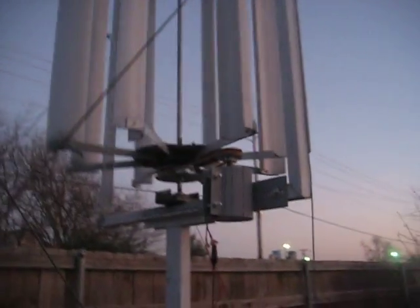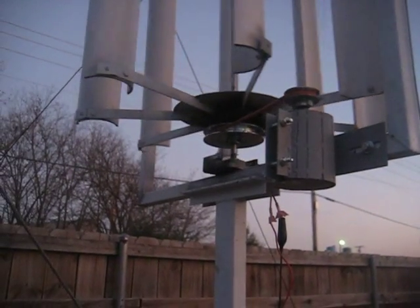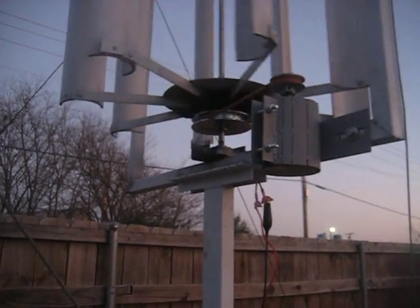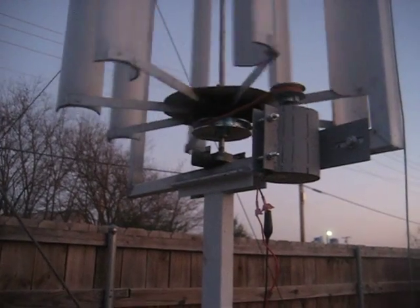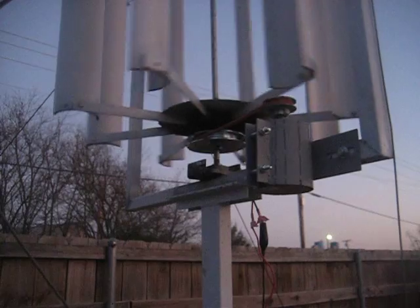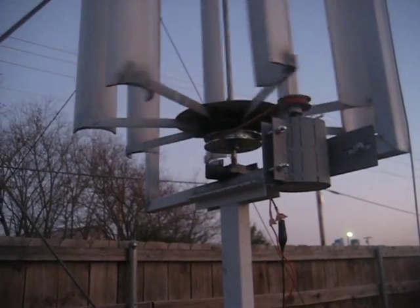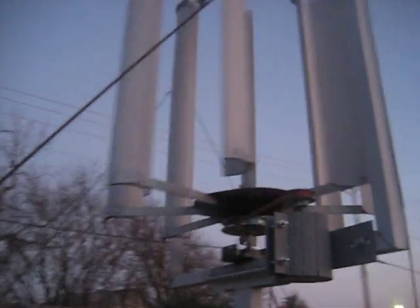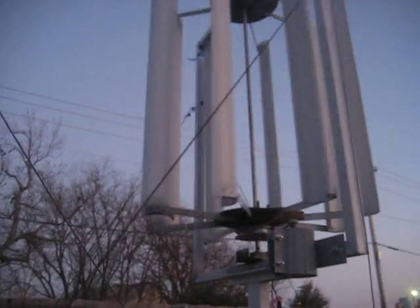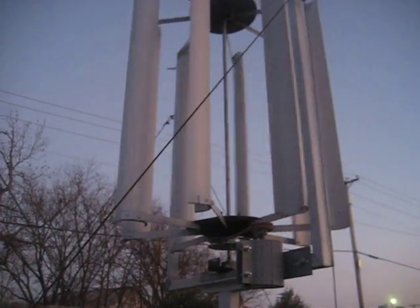I'm just waiting for the charge controller, and I already have the deep cycle battery. I also had to buy a converter from DC to AC. Right now it's very low wind, about maybe five miles per hour.